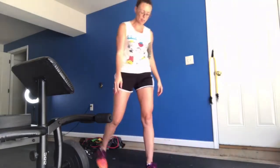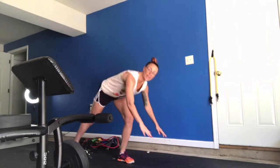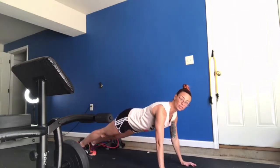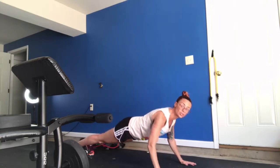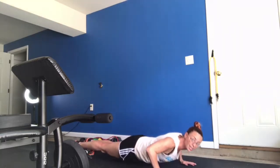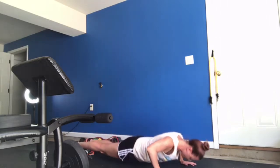Classic chest exercise — the push-up. Gotta love the push-up. I'm going to show you a couple of variations because when I started, I could not do a push-up — not one single push-up. If you can, keep your hands shoulder-width apart, push your chest to the ground and push yourself back up. Let's see if we can get 10 of these in.